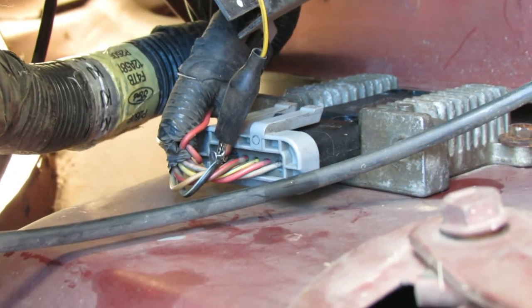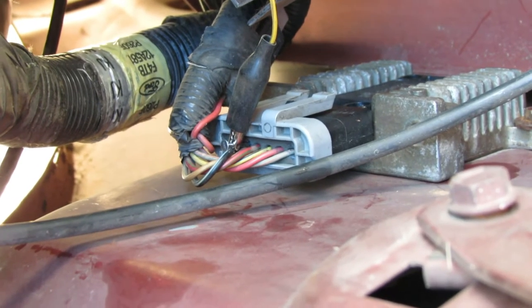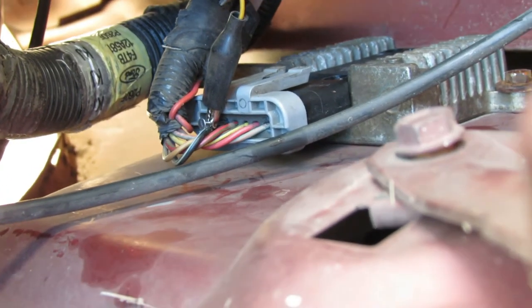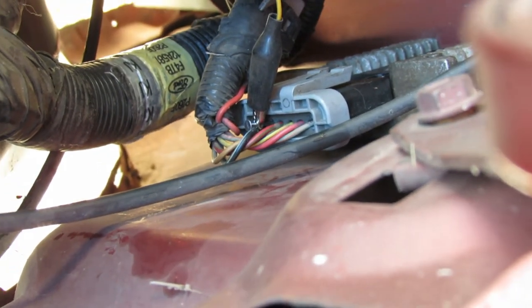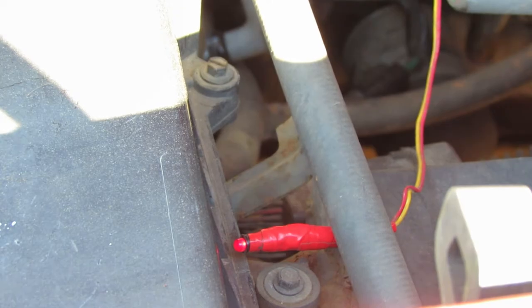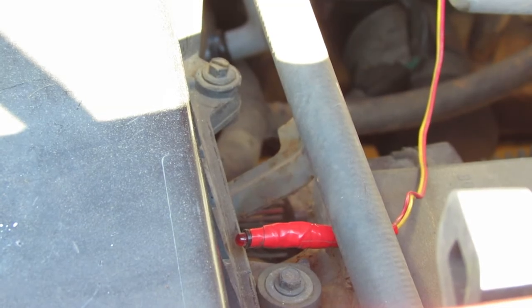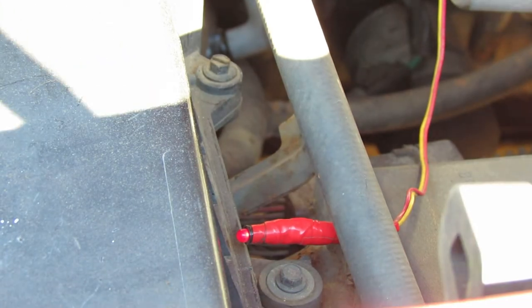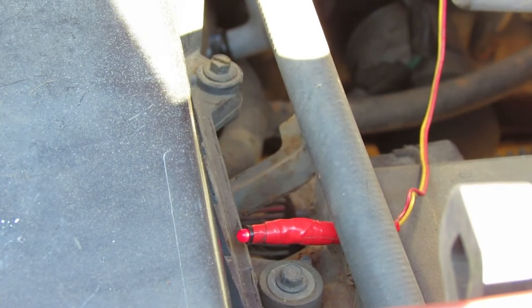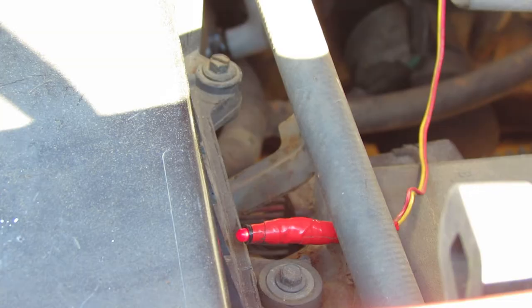Now I've got the probe in the second pin from the bottom — that's the coil ground out. Let's check to see if we have a ground when we turn the ignition over. You can see the light is on before the key is turned on. But when we turn the key on, the light turns off, which tells me there's something wrong with the PCM, because that's where it gets the ground from when the key is on. Let's check out the PCM now.